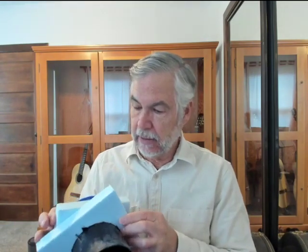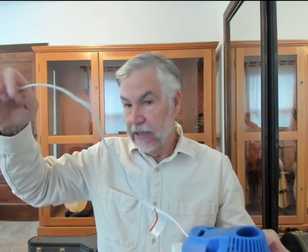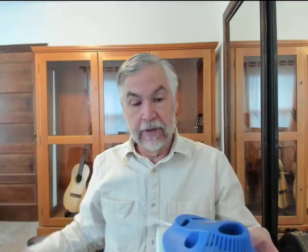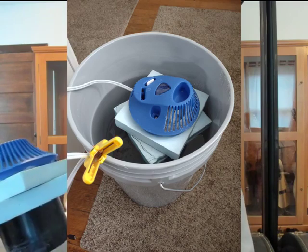Then we put the second one on. Now we have this that's going to ride two inches above the water in whatever 55-gallon drum or bucket you want to put it in. Make sure that there's enough of this available so it can go up and down. Now you've got a long-term, several-days' worth of water supply for this thing.